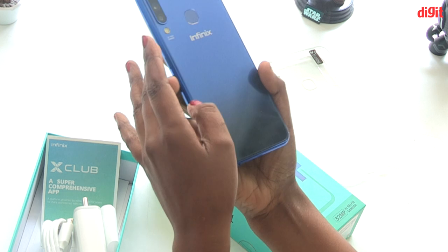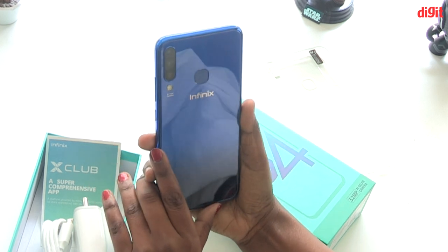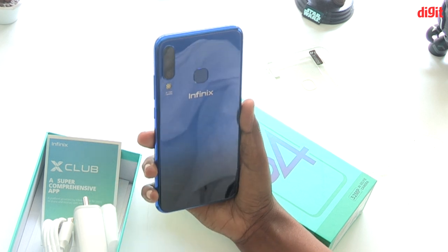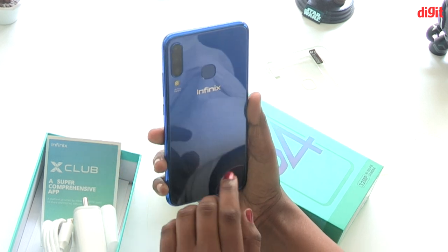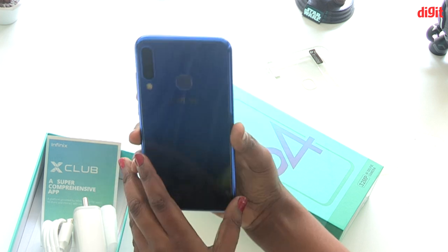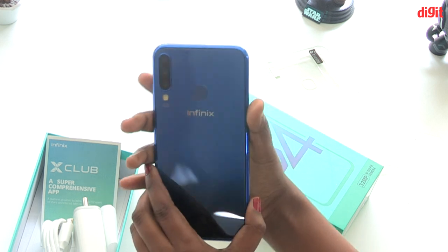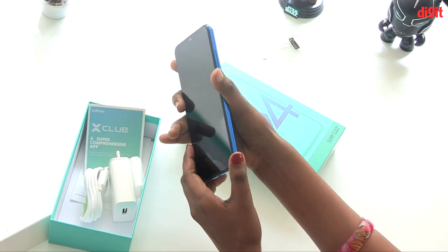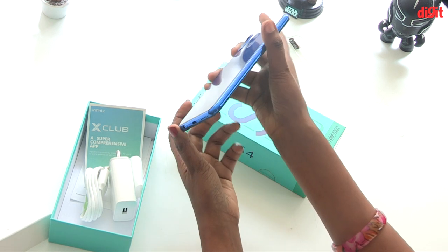There is a SIM card slot. If you hold the phone like a mirror, you can see your face clearly. It has a very glossy look. If you are interested in this triple camera phone, please leave a comment.